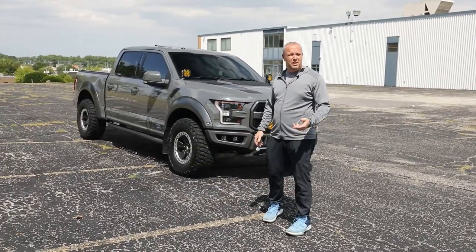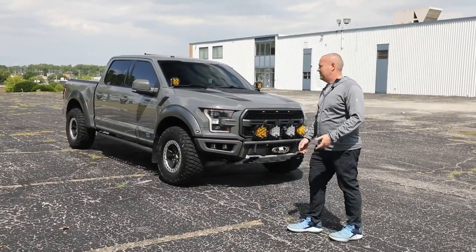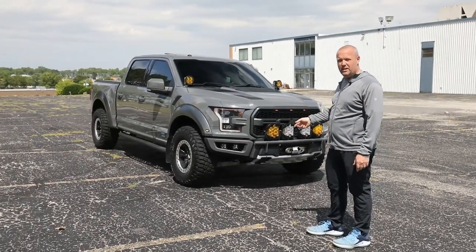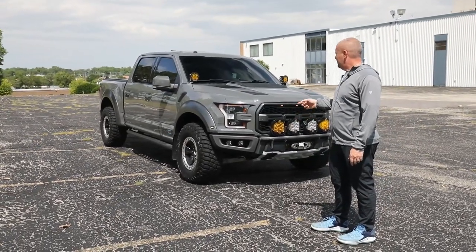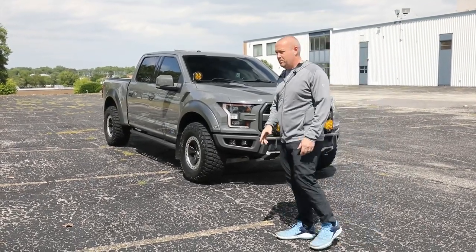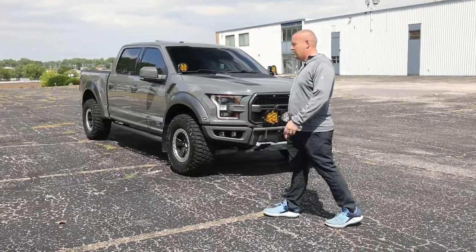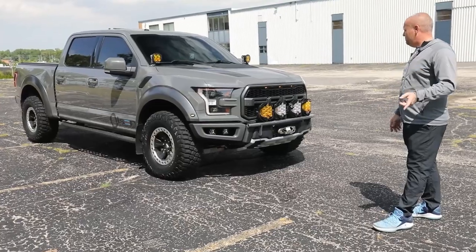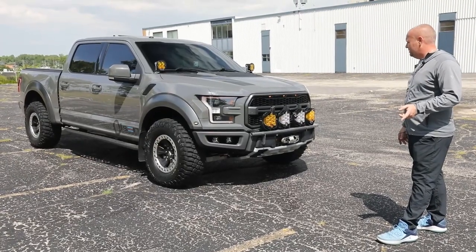What's up guys? Tim from Olson Motorsports. A lot of people have been asking us what we have done to our truck. I think it's a 2018 Raptor and I'm super happy with it. It's pretty dialed in and we've made a bunch of changes since some of our last videos. Most importantly in the front, we added a winch.